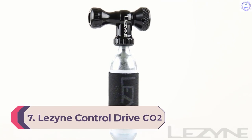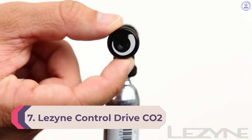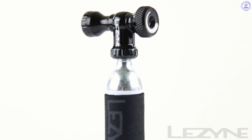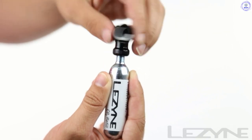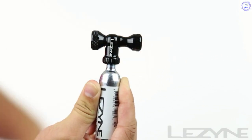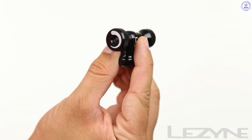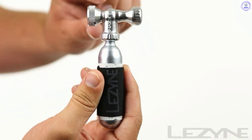Number 7: Lezzine Control Drive CO2. The Control Drive is a small, 100% CNC'd CO2 head from Lezzine that gives control over inflation. Whether a large blast is needed to reseat a tire or you are fine-tuning tire pressure, the knurled dial on the back makes flow adjustment easy. In use, the Control Drive simply presses onto both Schrader and Presta valves with no need to make any adjustment. The head will work with any size of threaded canister and Lezzine supplies a 16G canister to get you started.